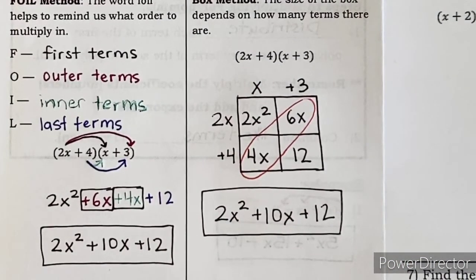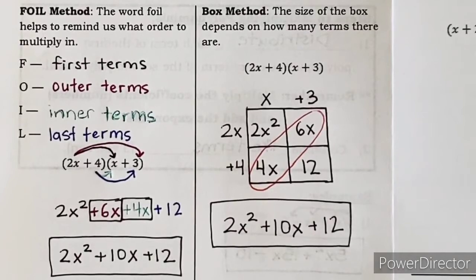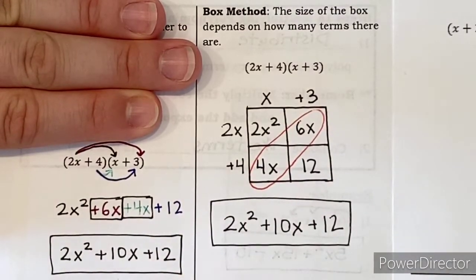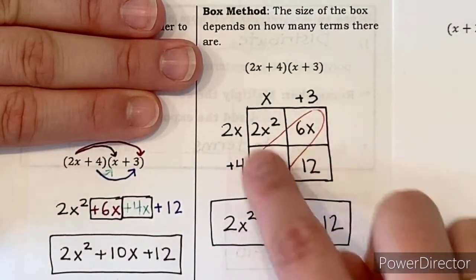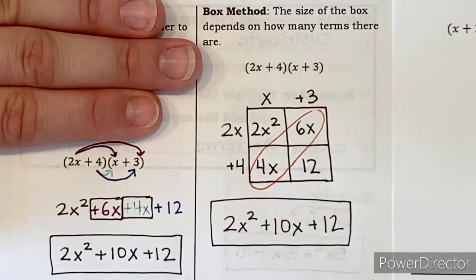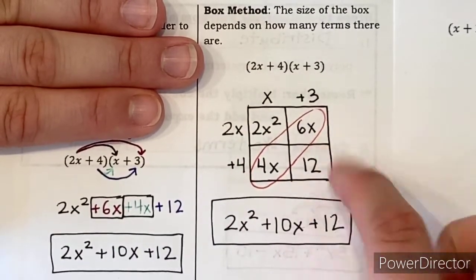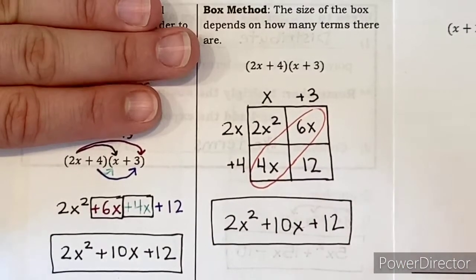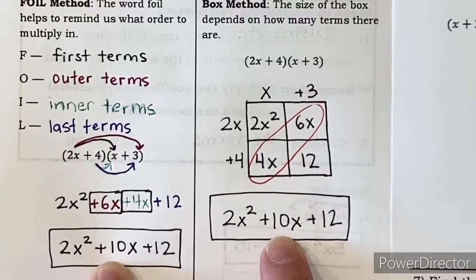We get the same answer no matter which method we use. The FOIL method involves drawing four arrows; the box method involves drawing a box with four squares. The box method is more visually appealing, so if you're a visual learner it's probably best for you. If you're not, either one works fine. Both represent multiplication and produce the same result — I don't care which one you choose.